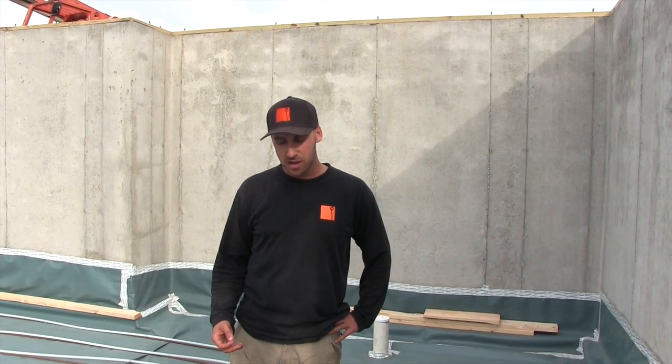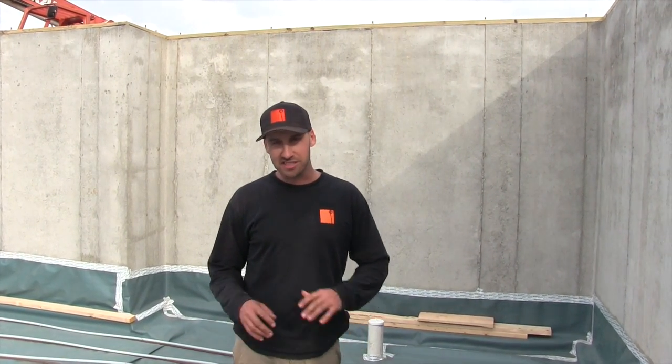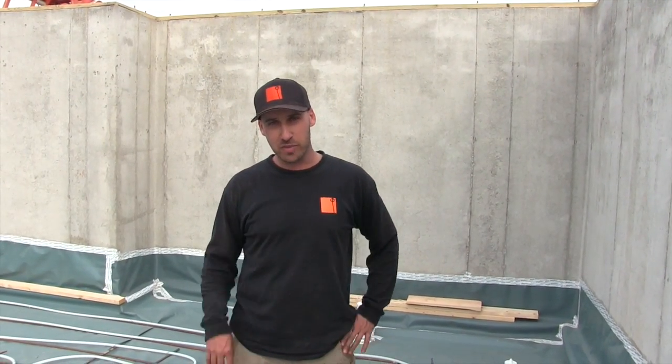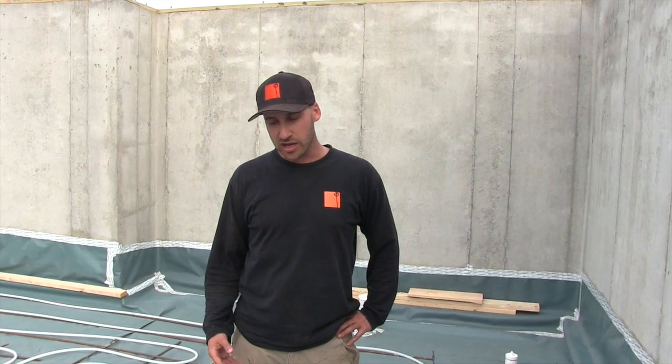We're about ready for our concrete slab in our basement. First, there are a few items of construction methods that we've used that are specific to Passive EPS construction. Number one is that we have a continuous layer of insulation. We've used four inches of EPS foam, which gives us an R-value of around 17, which is more than most exterior houses.